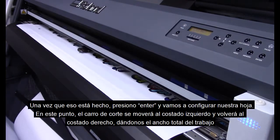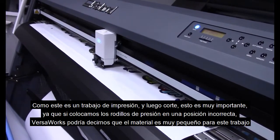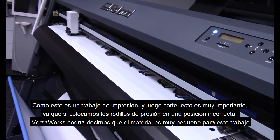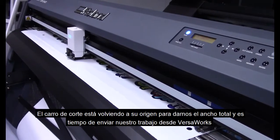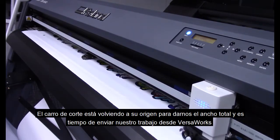At this time, the head carriage is going to move to the far left and then return to the far right, giving us our total width job. Because this is a print and then cut job, this is very important. If we set the pinch rollers in an incorrect position, VersaWorks will tell us the media is too small for this job. The head carriage is now returning to origin to give us our total width, and it's time for us to send our job out of VersaWorks.